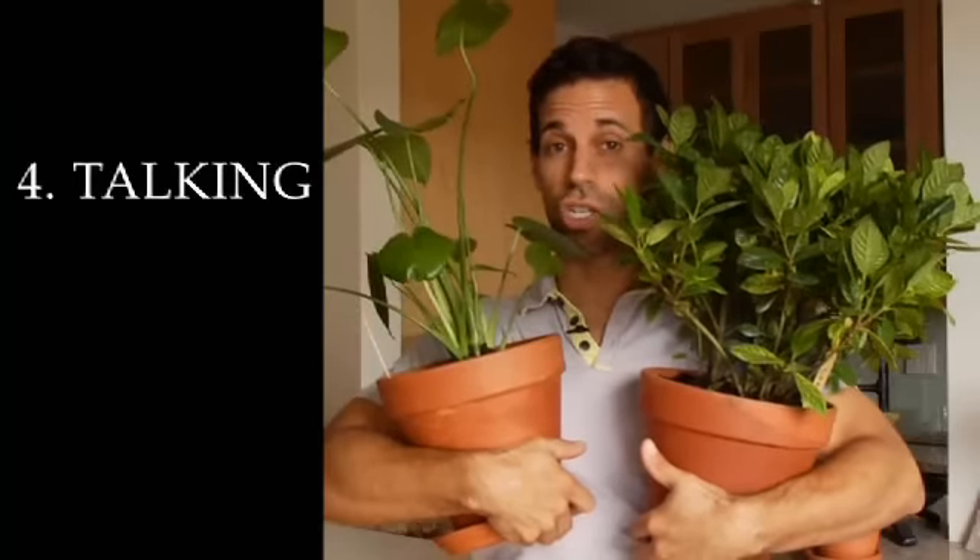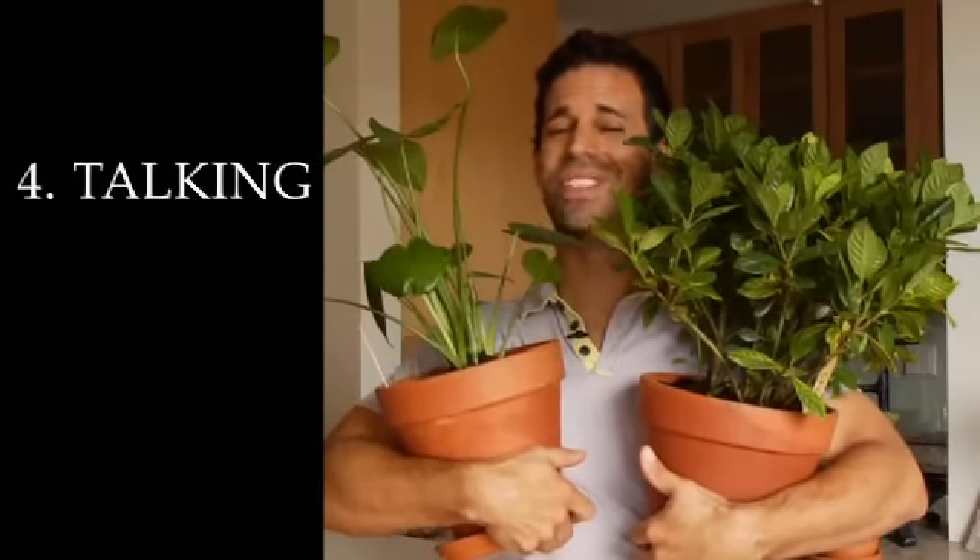And finally, people often ask if they should talk to their plants. I say definitely yes.